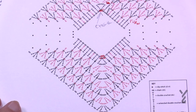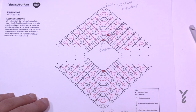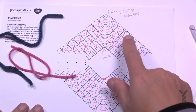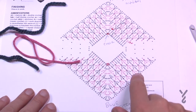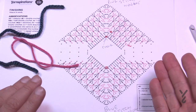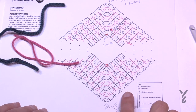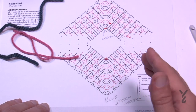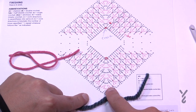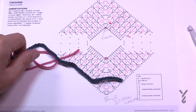I recommend using two stitch markers in different colors — I used pink and blue. Until you get this pattern really established, you may get confused about which side you're on. The top is the flat side, and the ridging starts down at the bottom. If you put a stitch marker there, at least you can confirm where you are. Put the blue stitch marker on the bottom so you know that's the side where the ridging will be.